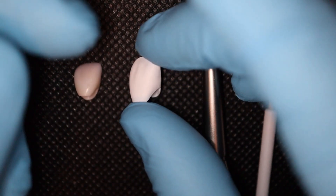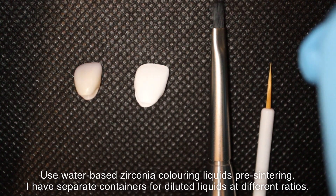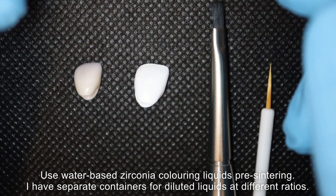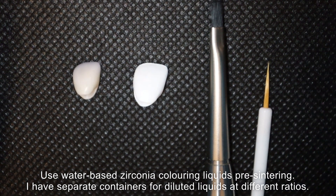Today I'm going to be using mostly some Zircon Zarn Pretal color liquid — coloring liquids. I've got shade B1 here, and what I generally do is dilute portions of the coloring liquid. I have the fully concentrated coloring liquid by itself, and then two separate containers: one half-diluted with water and another a third diluted with water. That gets me nice shading gradients in a controlled fashion. It's a bit of trial and error, but I generally find that 1:1, 1:2, and 1:3 ratios work best.